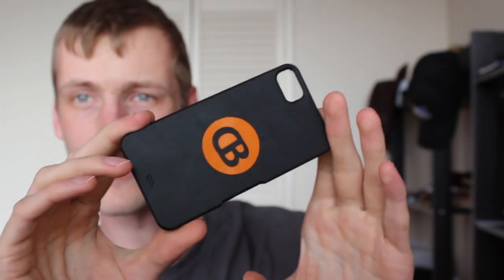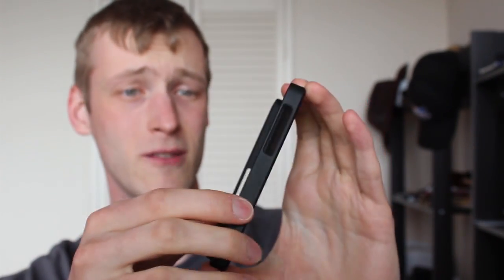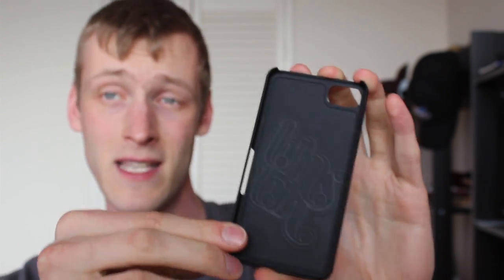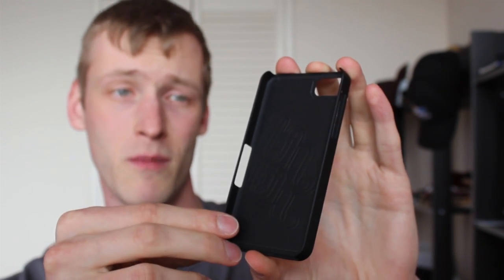So that's what it looks like. Simple snap-on mechanism, and it's really super easy to use. This is Simon Sage from Crackberry. Be sure to check out shopcrackberry.com to pick up the Casemate Barely There case, going for about 30 bucks.